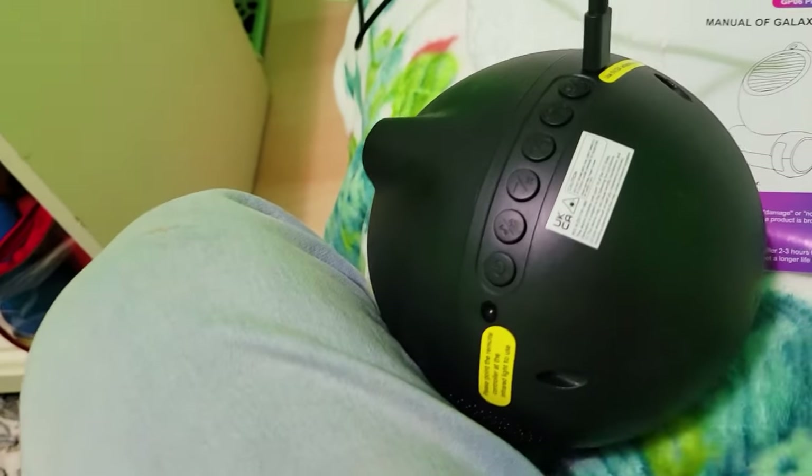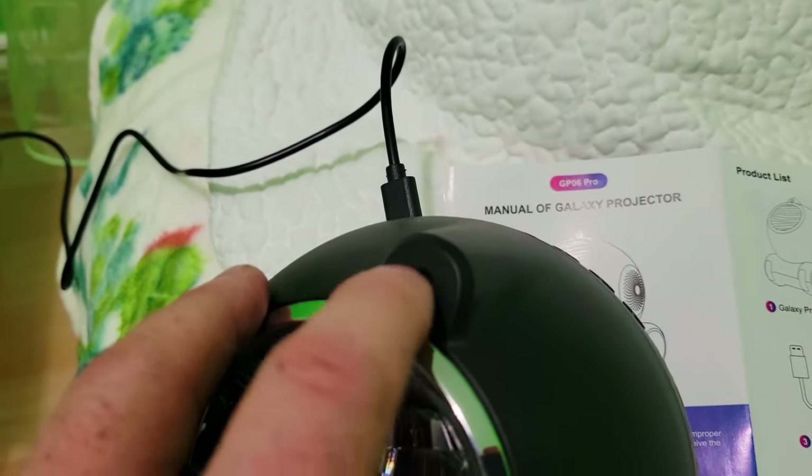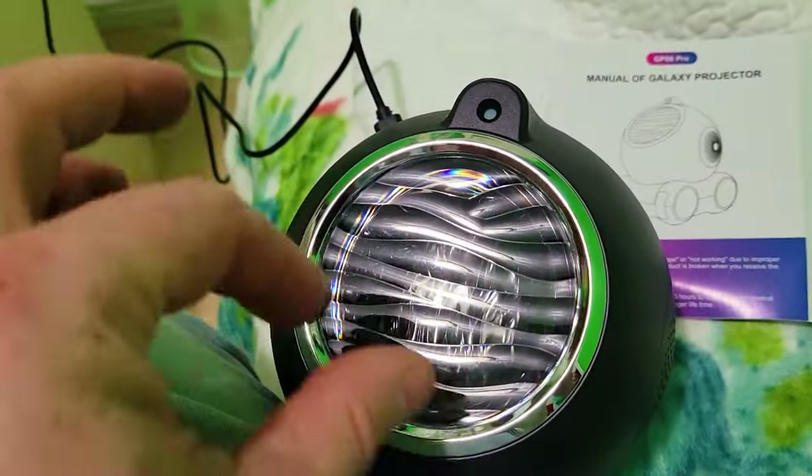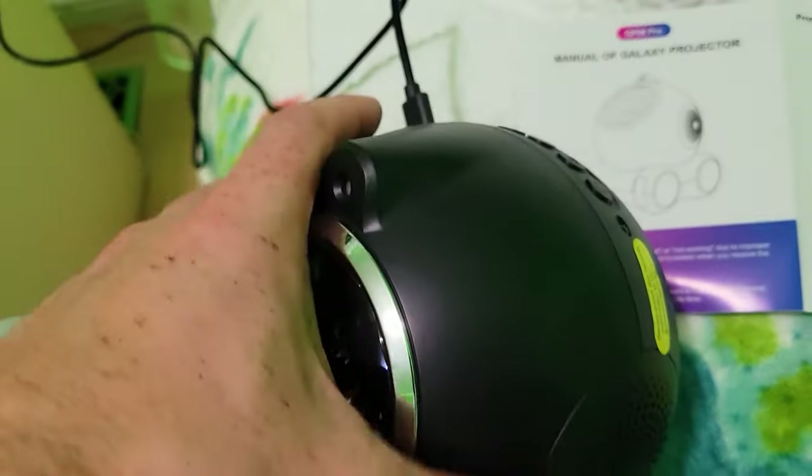You can see there's a cable coming out — this is connected to our power bank. This has to be connected to a power source; there's no place for batteries and no built-in battery. The infrared receiver for the remote is right here, so you need to point the remote directly at it. Distance isn't an issue, but it has to be pointed correctly — otherwise, I'd recommend just using the app.